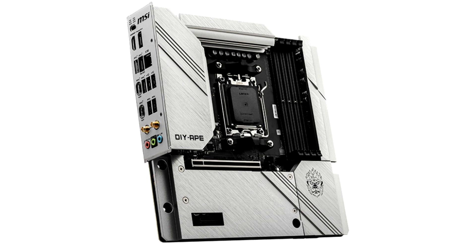Most of the design details are hidden behind large radiators and the cooling system cover of the power subsystem, chipset, and M.2 drives, which are stylized as milled metal. The board looks strict and stylish.